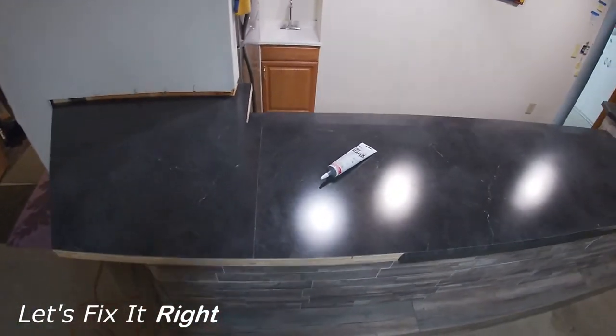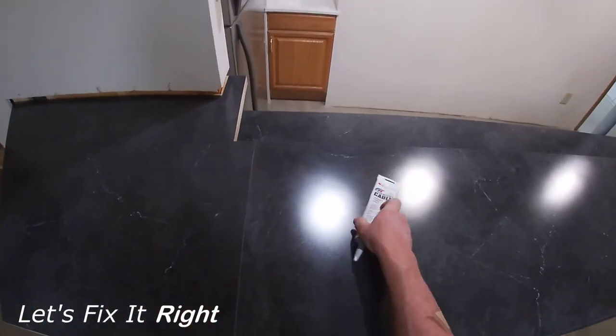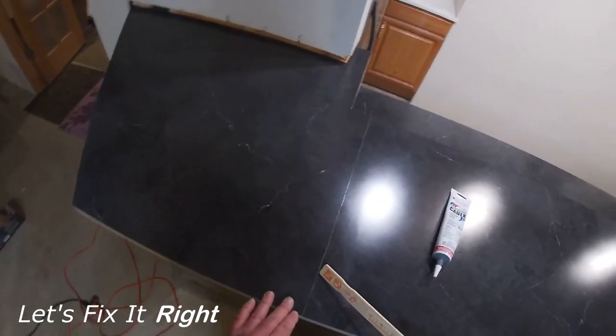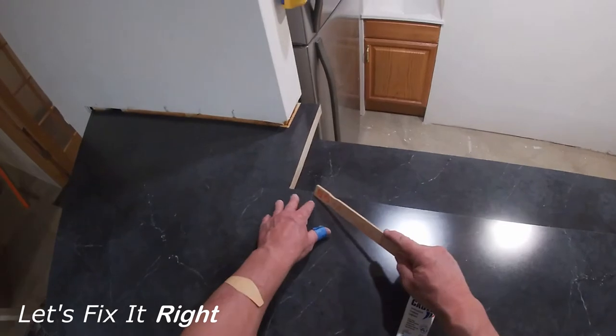Using my Wilsonart color match caulk, I filled the small groove between the two laminate pieces and achieved good results. As you can see, it does a great job of camouflaging that union.